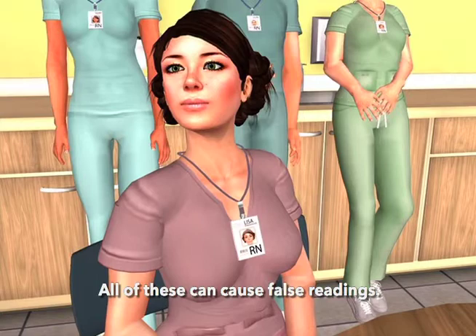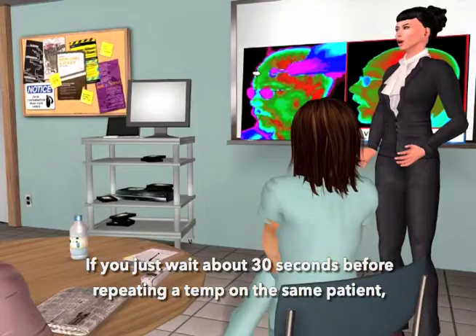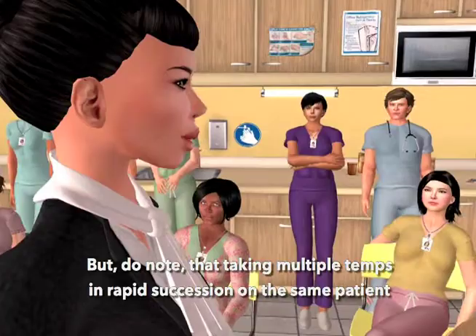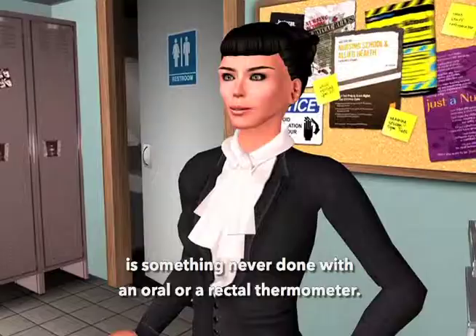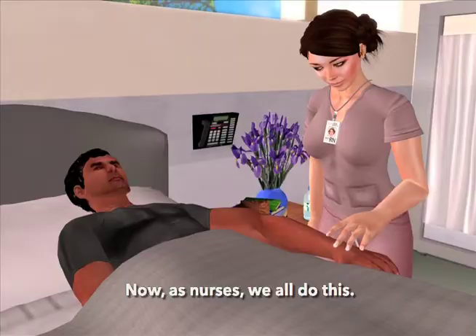Why are multiple temps an issue? The cold probe is going to cool the skin, and skin is part of our measurement. If you wait about 30 seconds before repeating a temp on the same patient, you'll be fine. Note that taking multiple temps in rapid succession on the same patient is something never done with an oral or a rectal thermometer. As nurses, we all rely on the accuracy of touching the patient — palpation — to determine fever.